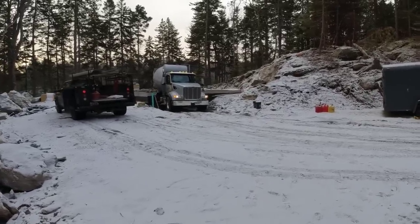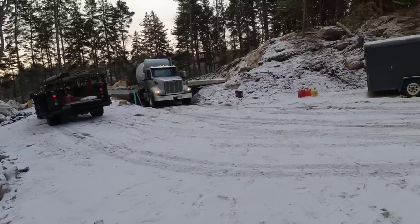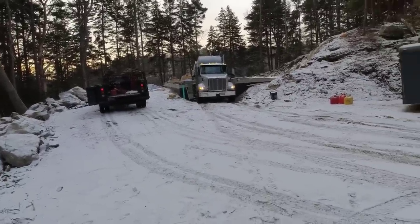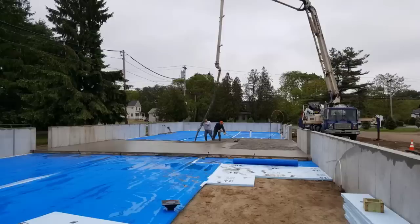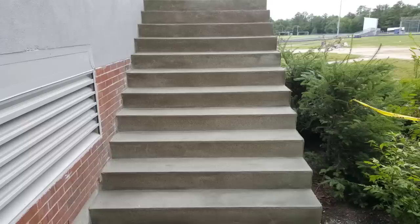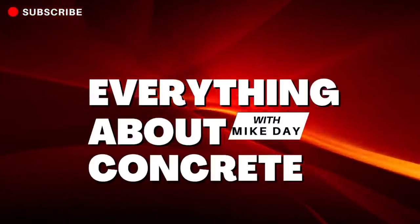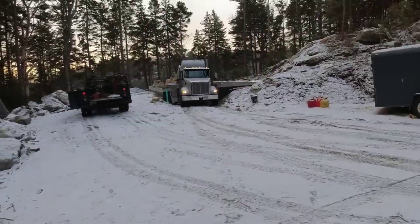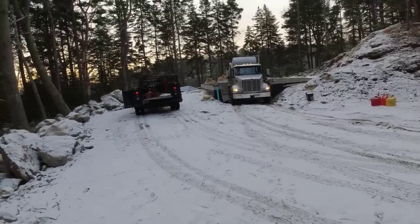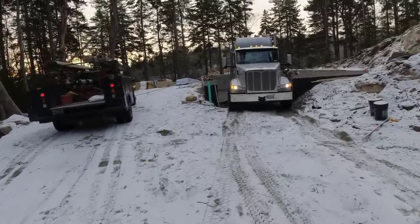Good morning everybody. We've got a 3828 crawlspace mud slab we're doing today. We just need to pour it, finish it, and we're out of here. It's the end of December here in Maine — it's about 25 degrees this morning. It is going to get above freezing and stay that way for a couple days, but right now it's cold. Got a little bit of snow down here last night. They did have this covered, so we took the cover off and put some black plastic down. We're just going to pour over that.